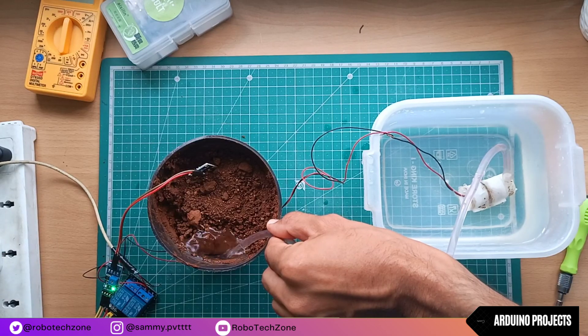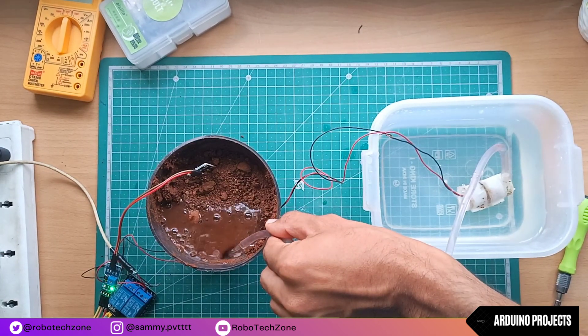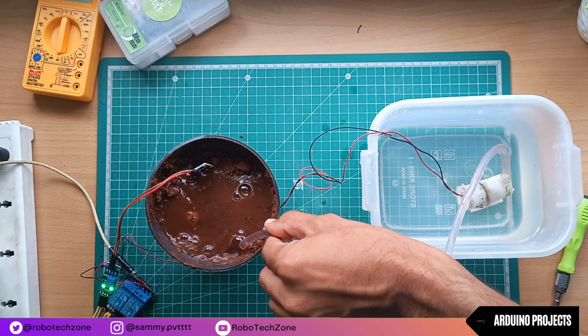Hello, what's up guys, welcome back to another brand new video. In this video I will be creating an automatic irrigation system with Arduino to ensure that our plants get the perfect amount of water every time. So without wasting any time, let's get started.